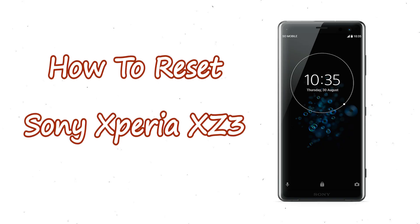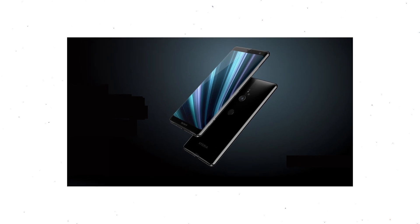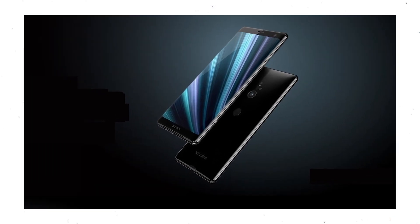Welcome to Android Pro Tips. In this video I'm going to show you how to reset Sony Xperia XC3 in different ways. You can easily hard reset Sony Xperia Android mobile here. You can also unlock Sony Xperia phone when you forgot the password.